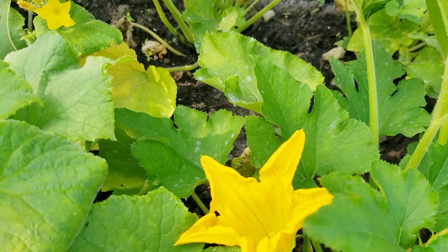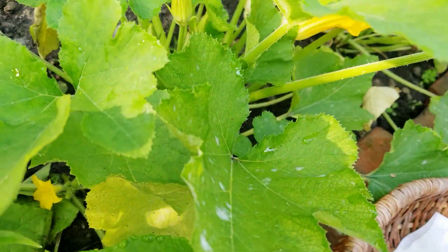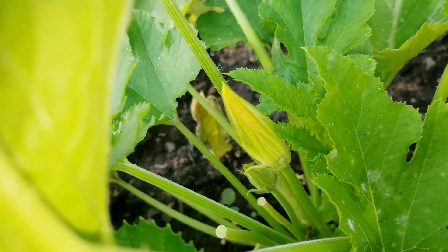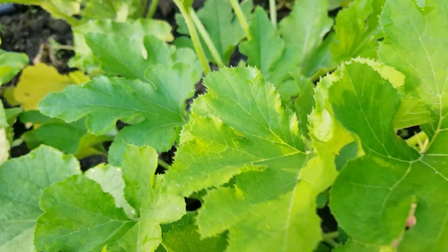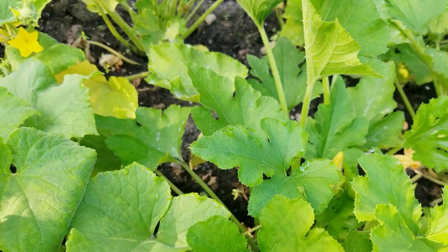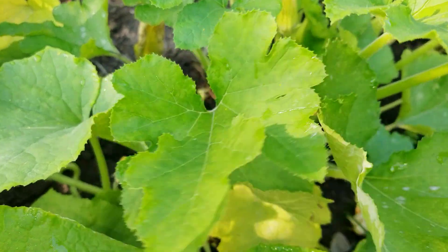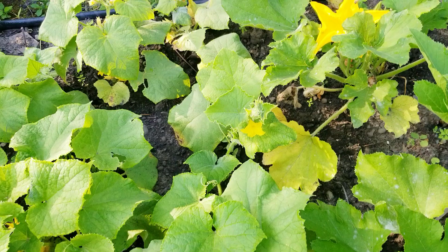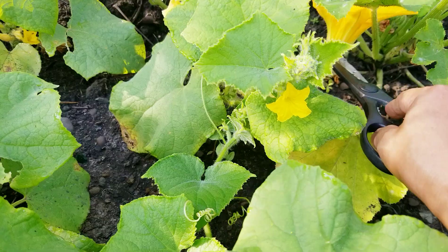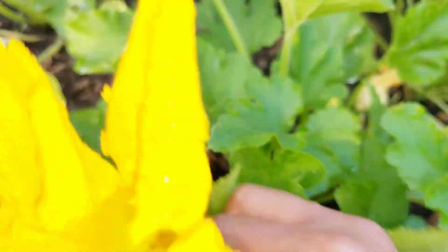I'm harvesting before I water the garden, because when it gets wet it's not good for the flowers. I don't know if you guys eat your blossoms, but every summer I don't waste them — I cook them, especially with my egg omelette. It's delicious, it makes your omelette fluffy. It's so delicate, guys — beautiful!